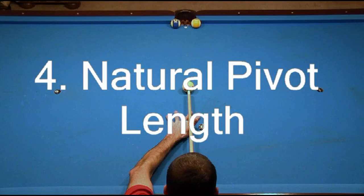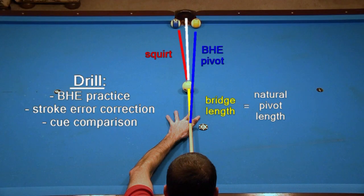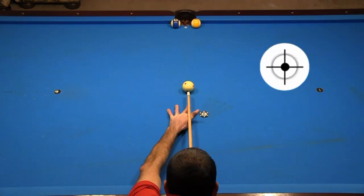You will learn how to easily and accurately measure the natural pivot length of your shaft, and see why this is useful information.